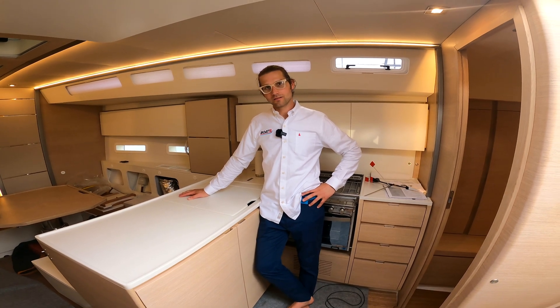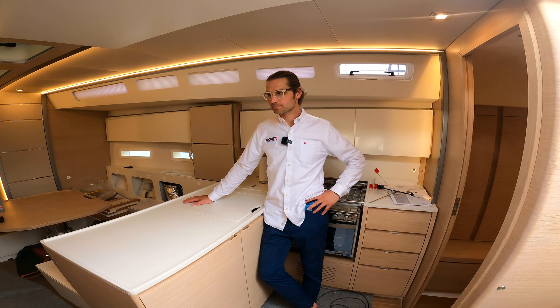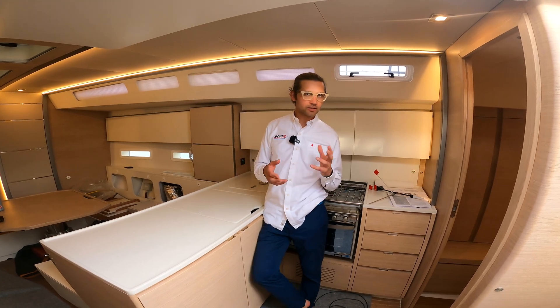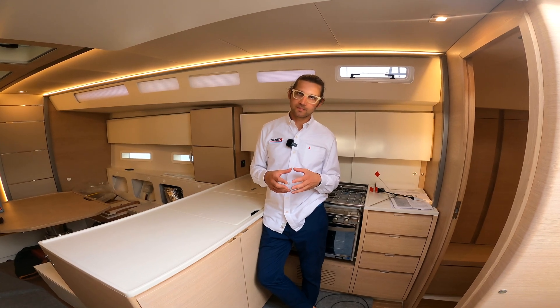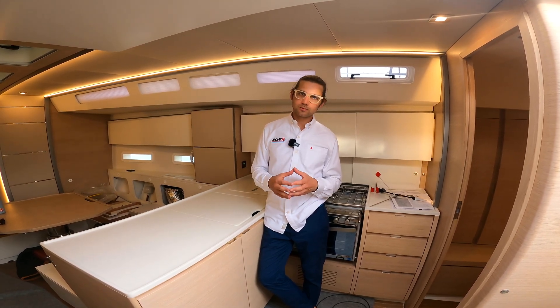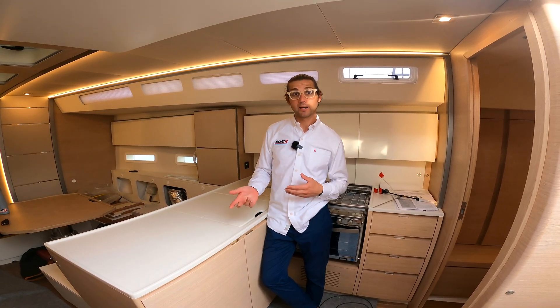Tell me about the different components that go into battery-powered air conditioning on a boat like this. The thing we do a little bit differently is that we really focus on the air conditioning as the heart of the system. If we can get that air conditioning system to be really efficient, then it's much more practical to run it from stored energy and batteries.